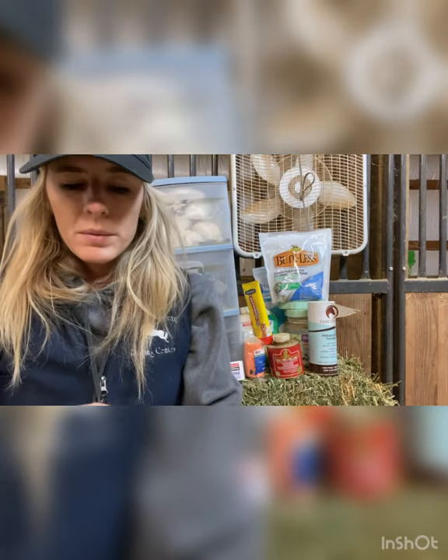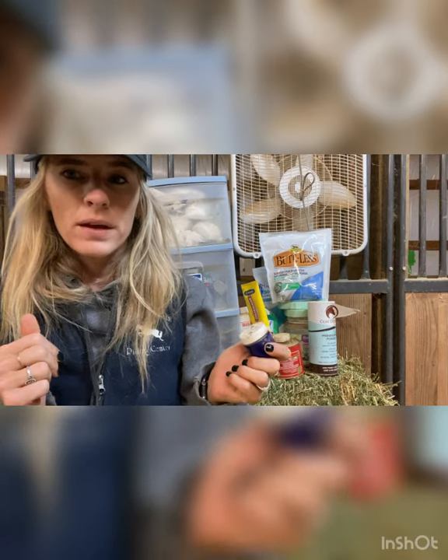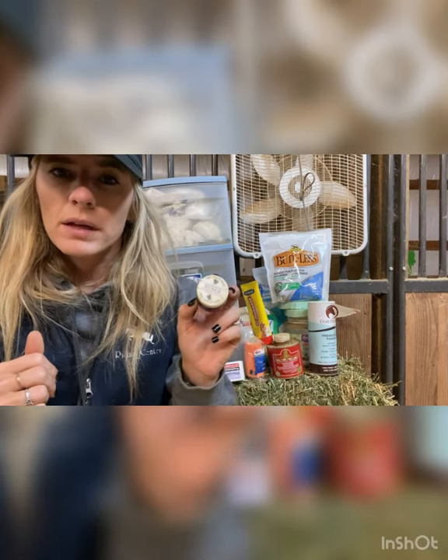Also from Mary's Botanicals, we have some fly balm. I like to dip my finger in it and put it around their ears, around their eyes, on their face — places I don't necessarily spray the fly spray on. If they have a bunch of bad bites, it just helps soothe that, so we like to keep this on hand.